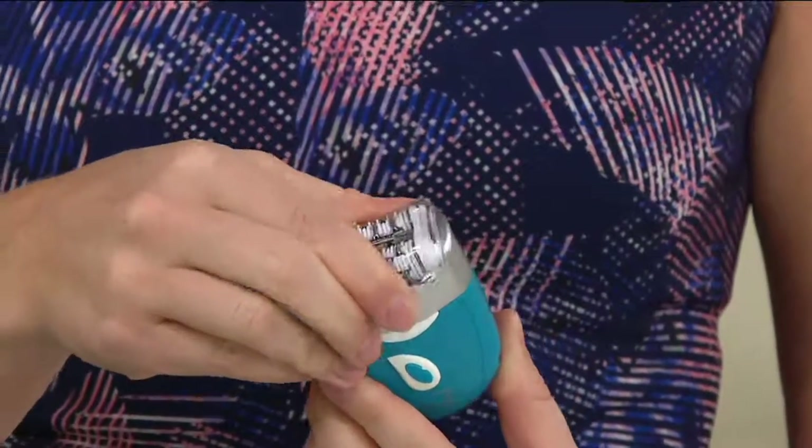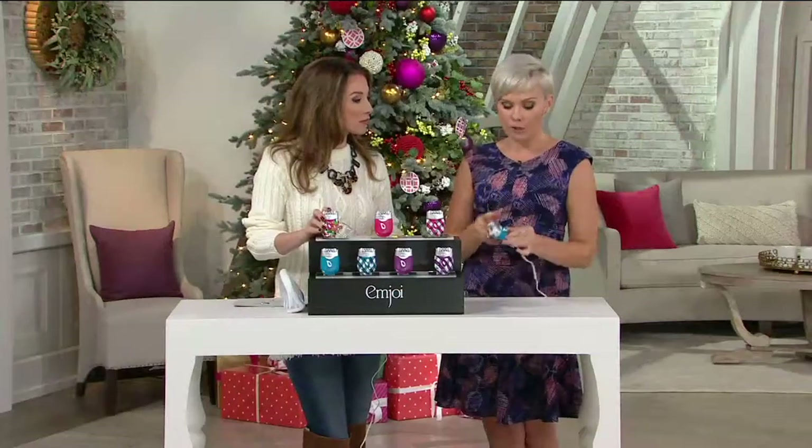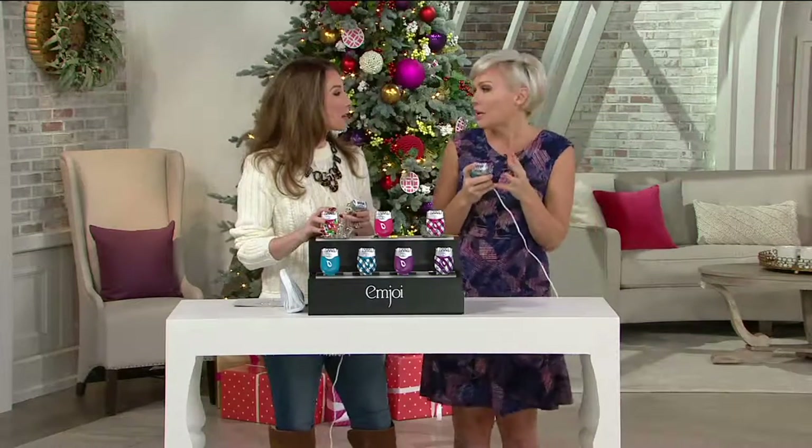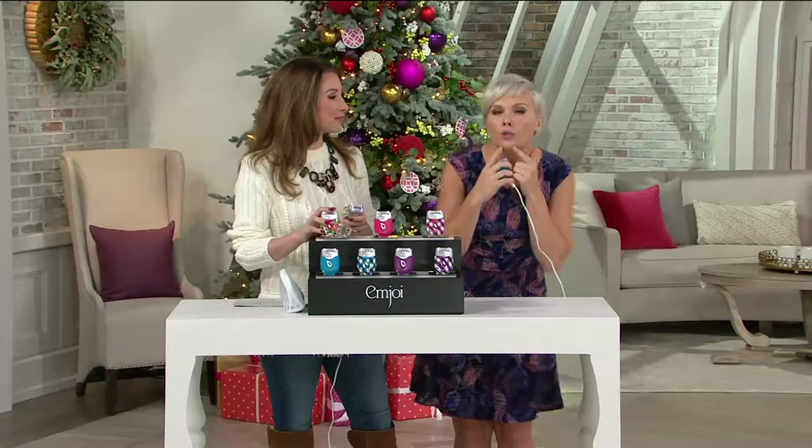You just pop the sensitivity cover onto your MJoy epilator, turn it on — you have two speeds — and go to town. You don't have to be staring at a magnification mirror. All those darker hairs you're spotting in the rearview mirror, maybe the upper lip with your makeup, or the jowl line where all of the hair collects even on your makeup.